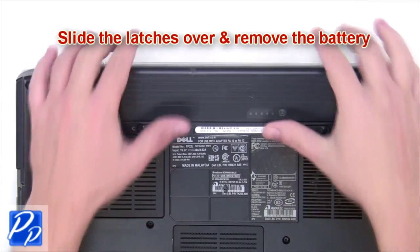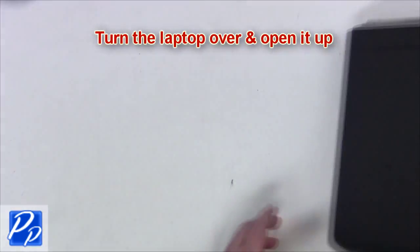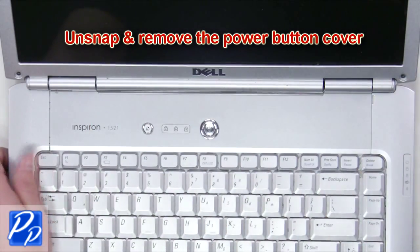The first thing you're going to do is slide the latches over and remove the battery. Turn the laptop over and open it up. Unsnap and remove the power button cover.